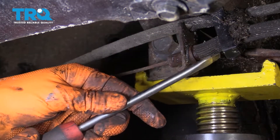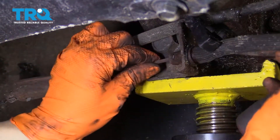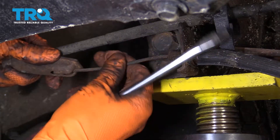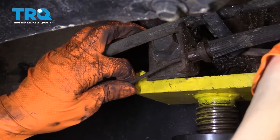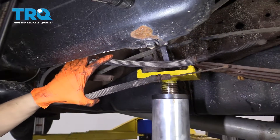It looks like we have a little plastic retainer here. Disconnect that, twist this cable, break the last ear on this retainer. Now remove the cable from its retainer, then remove it from the bracket — and out comes your driver's side parking brake cable.